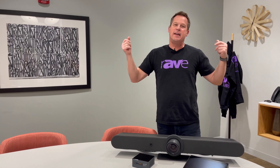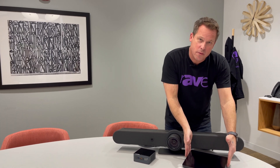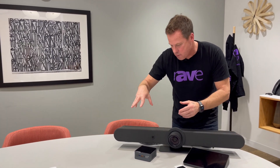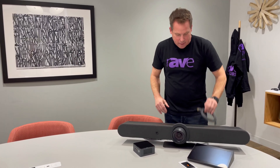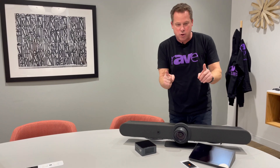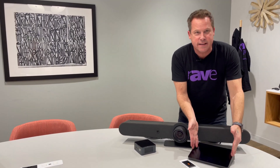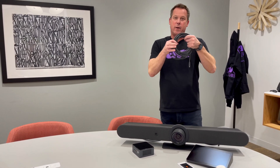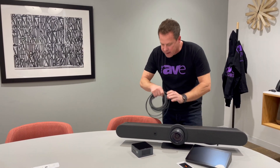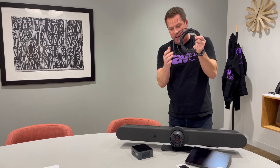Now I have everything I need to build my Teams room. I have my Rally Bar, which I just talked about, along with my TAP touch console for the room. I have my PC that's running Microsoft Teams, and of course I have my cables to connect it all up. I need HDMI to go to the monitor, but there are two ways I can go between the TAP and the Rally Bar and the PC. I can either go USB or I can go Cat5. If I want a single cable connection, I can go Cat5 with a PoE injector.